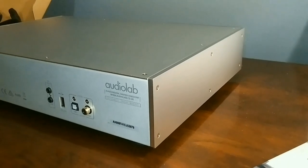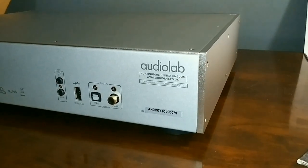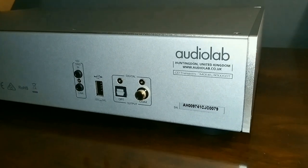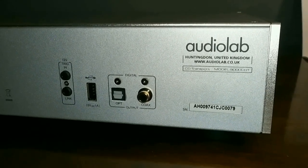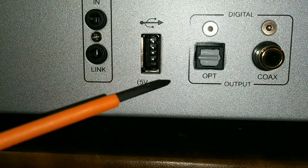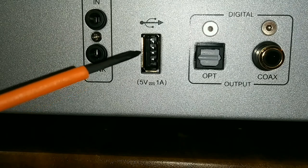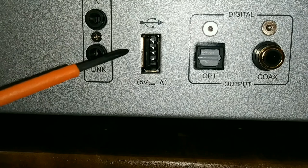At the back of the 9000 CDT we only have digital outputs — no analog outputs because there's no built-in DAC. We have two digital outputs: one optical, one coaxial — you'd run that to your outboard DAC, integrated amp, or receiver with a built-in DAC. Also very important on the back: Audiolab's brand new USB HDD storage device — essentially an HDD hub. You'd use a flash drive that's FAT12, FAT16, or FAT32 compatible.